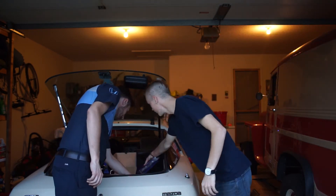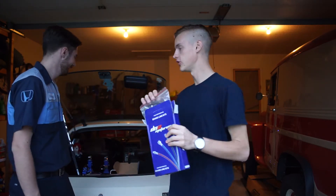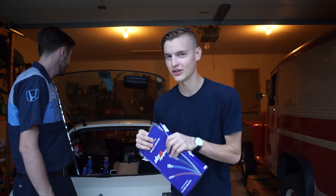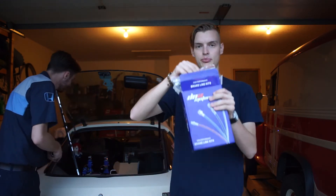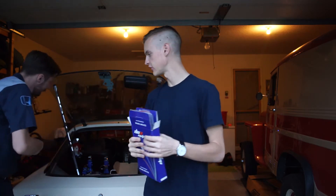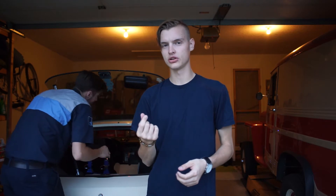Next on the list: braided stainless steel brake lines. I actually bought these a long time ago — they showed up before I even had the car because I knew the track day was coming up. I bought the car about three weeks before the Chicago track day and we went out and passed tech. The reason for braided lines is that at the track, brakes build up a lot of heat and stock rubber brake lines can expand and even break. Stainless steel lines won't expand as much and handle the heat a lot better.